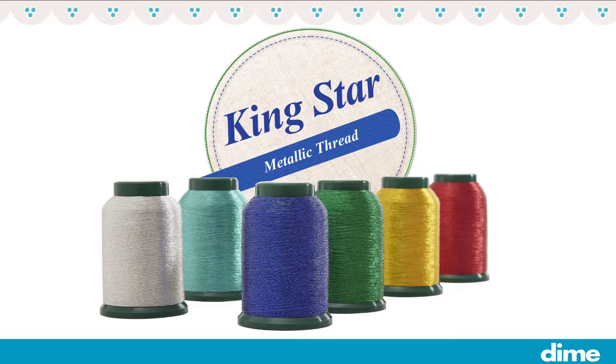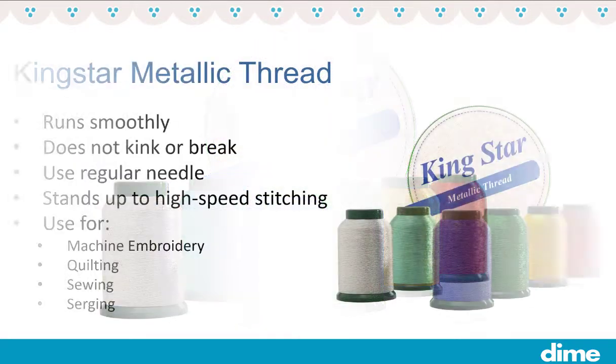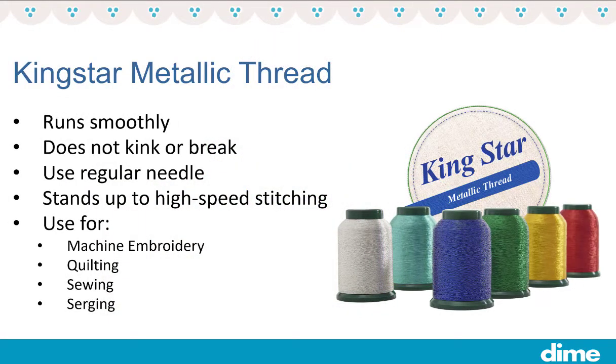In this video we are going to talk about Kingstar Metallic Thread, one of the many thread lines carried by Dime. Kingstar Metallic Thread is a superior brand of metallic thread. It is a worry-free thread that runs smoothly in your machine without any kinks or breaks.